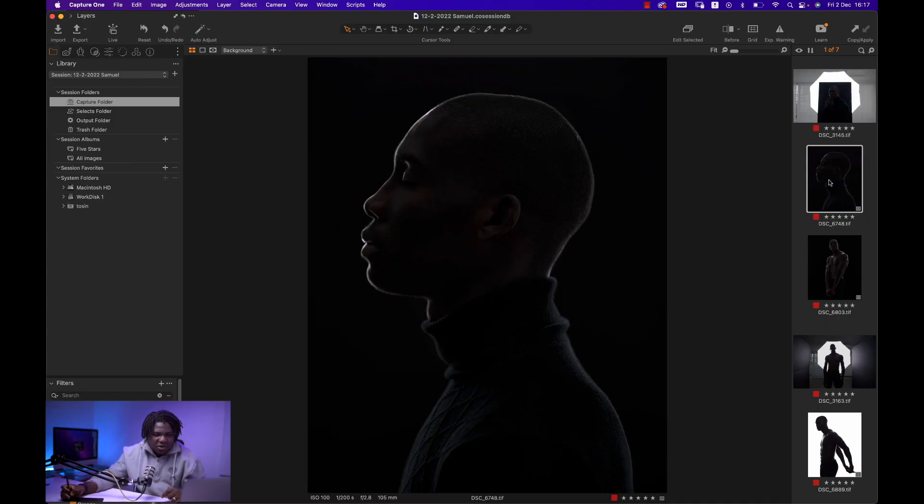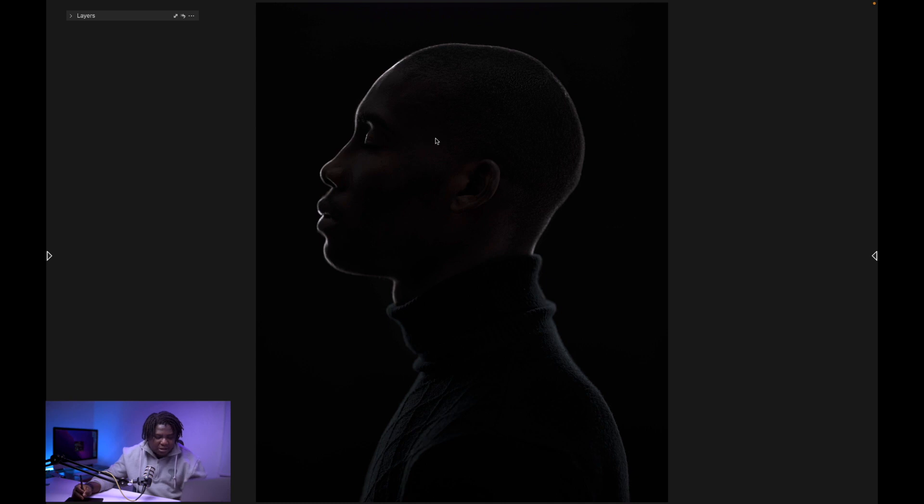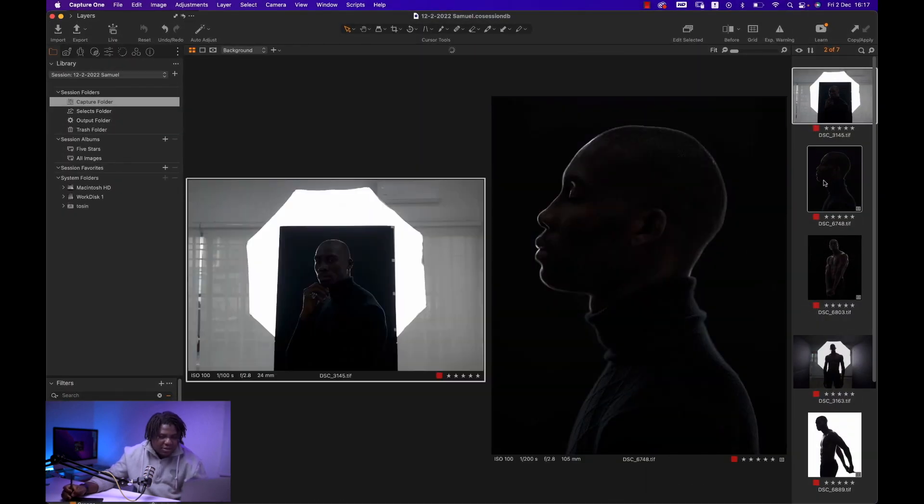We tried to recreate his style with our own twist. In all of these pictures, we're using just one light. We wanted to see the different variations and ways we could use one light to create different looking images, and also make one light look like we're using multiple lights. Let's look at the first image — you can see it looks like we have three lights: one from camera left, one from camera right, and one from the top. But how did we achieve this with just one light?